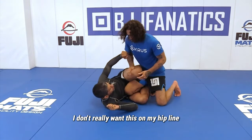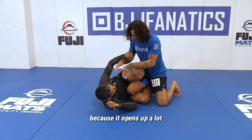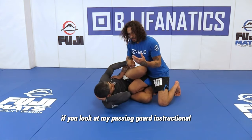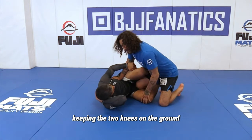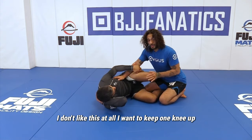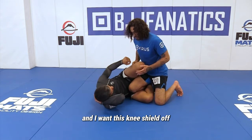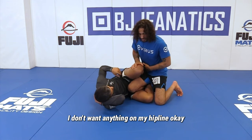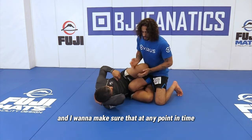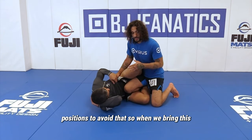When we're in the knee shield, I don't really want this on my hip line because it opens up a lot. And this goes back to — if you look at my passing guard instructional — keeping the two knees on the ground in a knee shield is a no-no for me. I don't like this at all. I want to keep one knee up, and I want this knee shield off. The concept is I don't want anything on my hip line. I want to make sure that at any point in time I can go back to my passing positions to avoid that.